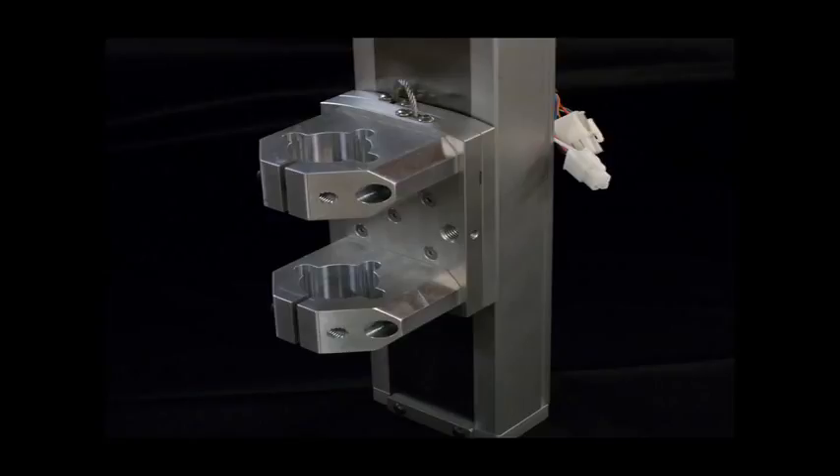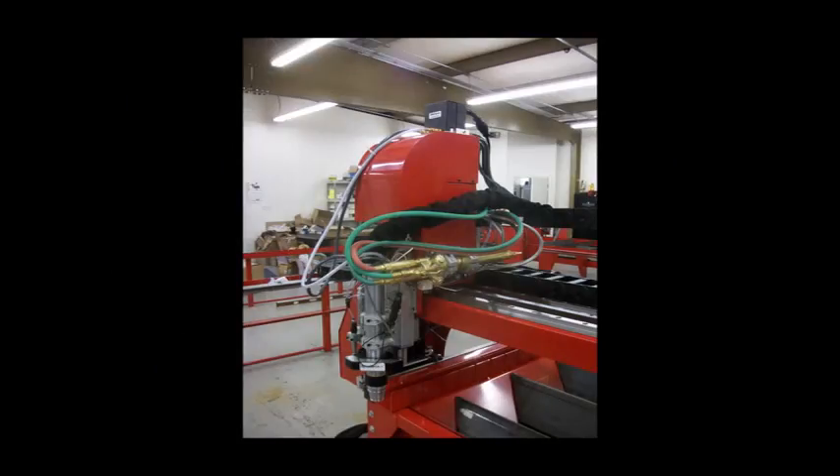This slide is one of the examples of the over-the-top quality and value we include standard. Take a close look at the slide assembly of our competition. If you want both plasma and oxy-fuel cutting, we can install both torches on magnetic breakaway bases, making swap-over simple and quick.